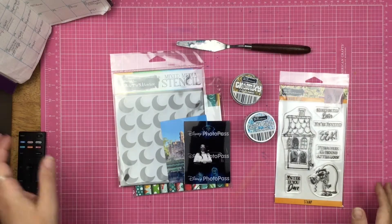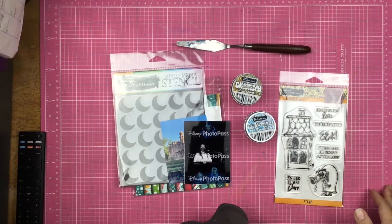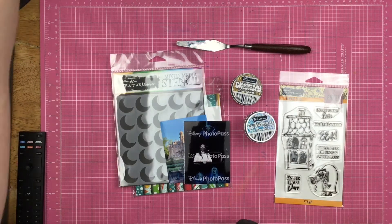Hey guys, Sandy here. Welcome back to the channel. Today I am playing with some fun Brutus Monroe products.